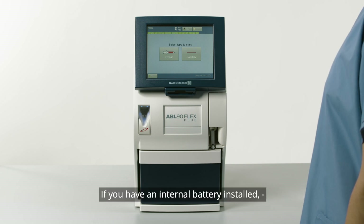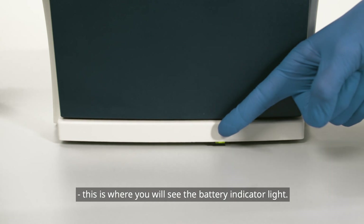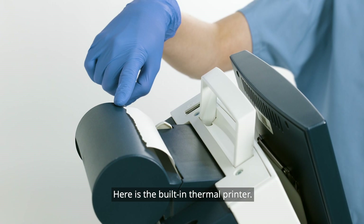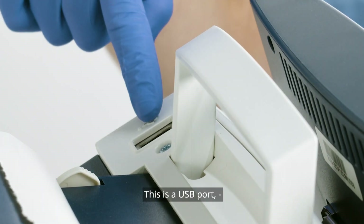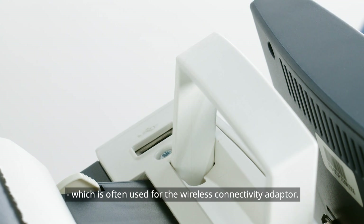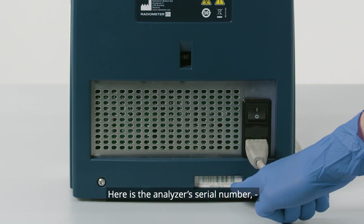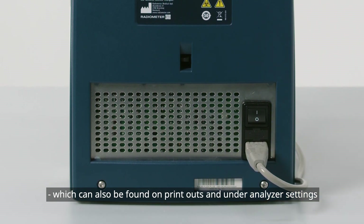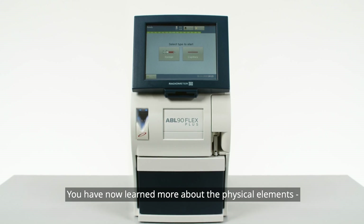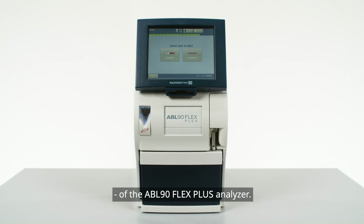If you have an internal battery installed, this is where you will see the battery indicator light. Here is the built-in thermal printer. This is a USB port, which is often used for the wireless connectivity adapter. Here is the analyzer's serial number, which can also be found on printouts and under analyzer settings. You have now learned more about the physical elements of the ABL 90 Flex Plus analyzer.